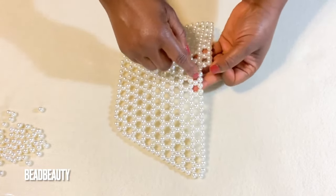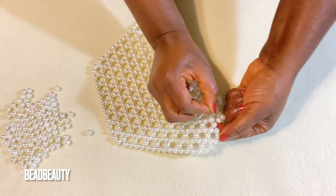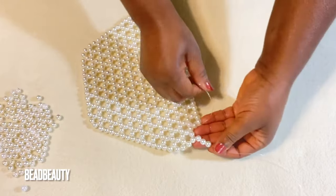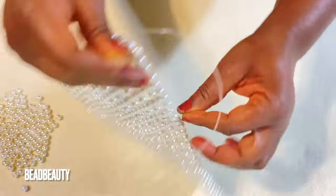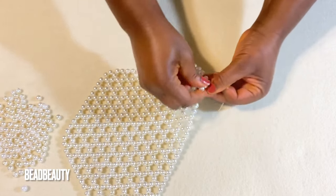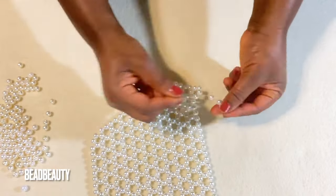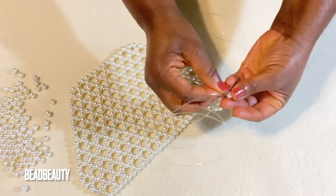We continue: go to two and add three all the way. At the last two beads, pull through and add three. We are going to turn again. Flip to the side, enter the next bead, pull my line through, then add four beads to start a new row. Into the next two beads, add three beads. Continue repeating the same weaving pattern until we complete this row.